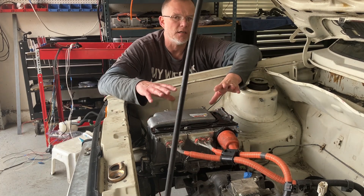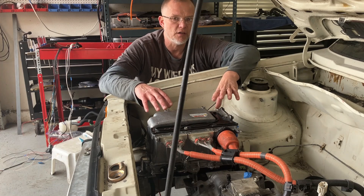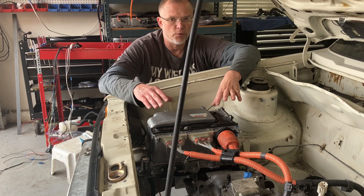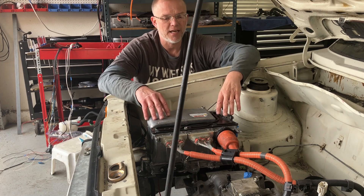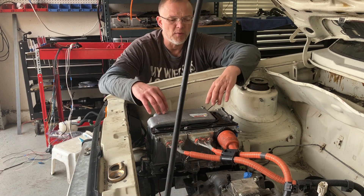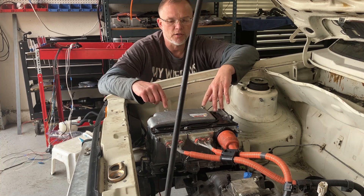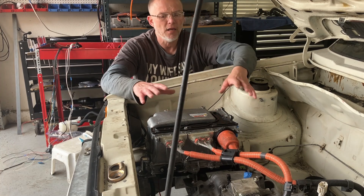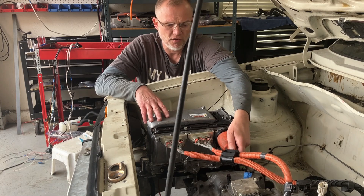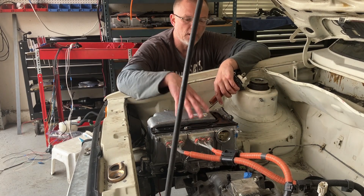The Prius operates on 200 volts and I plan on this EV conversion running north of 300 volts, 400, maybe as high as 450. For that reason, as well as others better explained by Damien — I'll post a link in the description to his video — we cannot plug our EV conversion batteries into the OEM location on the inverter.